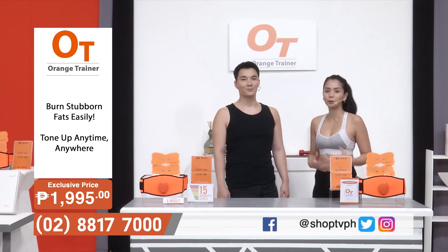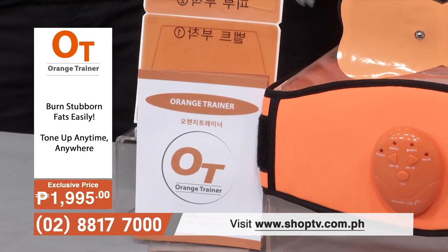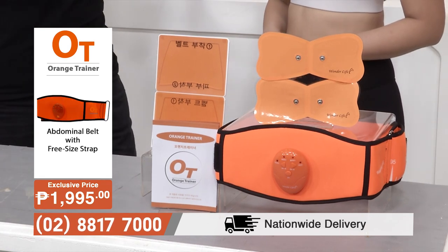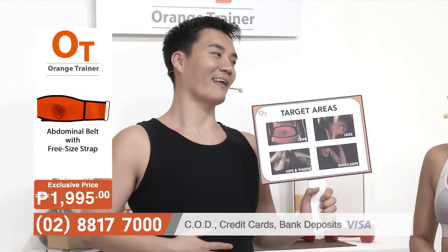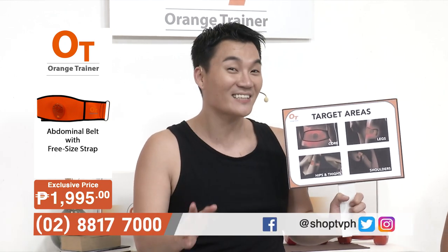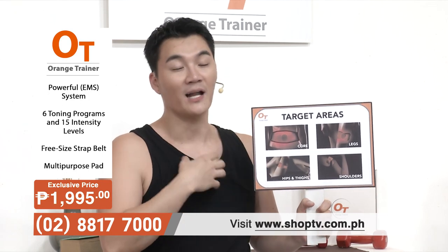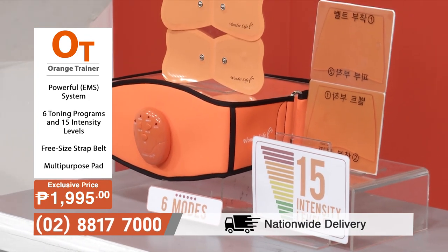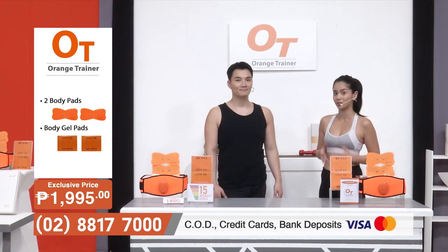If you want a convenient tool that will help you burn fat and tone your muscles without spending too much on the gym, then look no further — the Orange Trainer is the next best investment you can make. It's perfect for people of all ages and different lifestyles. It targets different areas of your body for overall body toning — reduce fat everywhere, target your core, belly, love handles, legs for that firm tone, shoulders for relaxation, and hips and thighs for that overall toned look. The Orange Trainer uses EMS technology for efficient, long-lasting results.